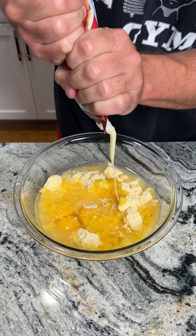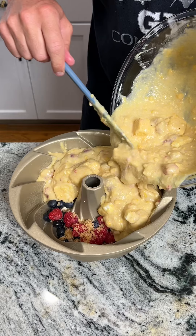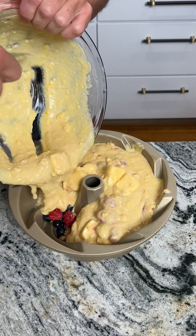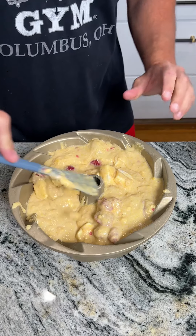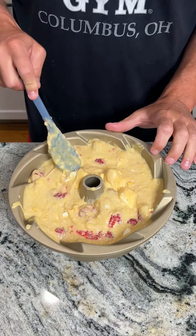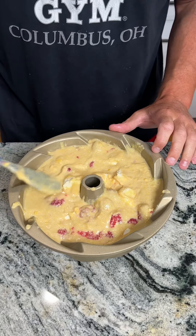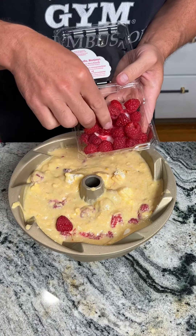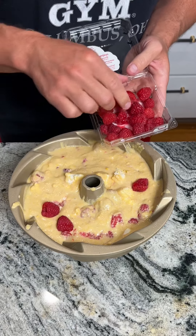Once it looks like this consistency, we're going to move the Bundt pan back in and pour this mixture into the Bundt pan. Fill it all the way up and just smooth this around, making sure you have an even spread of cream cheese and raspberries. Now remember those raspberries we set aside — we're going to go ahead and put a couple on top because they will kind of sink down in when this cooks.